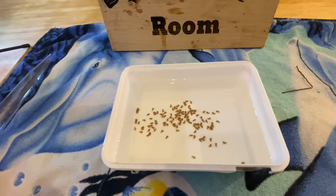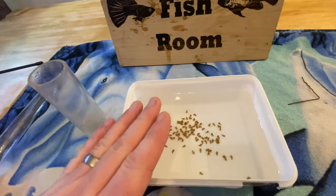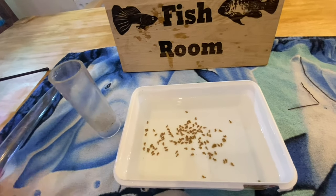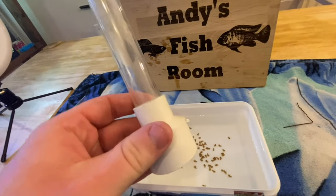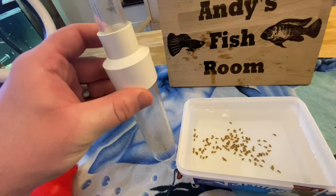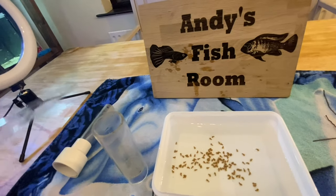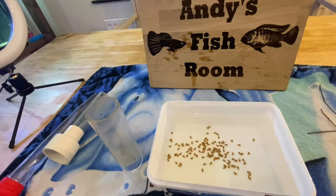Next step is to move them into the tumbler. To do that you're going to want to get the tumbler, take the top off it, take everything over to the tank, and have it all set up and ready to go. Attach this part onto the top, stick it to the glass. Then use your turkey baster, suck the eggs up, push them in, and that's pretty much it.